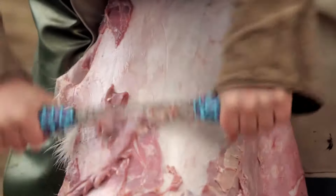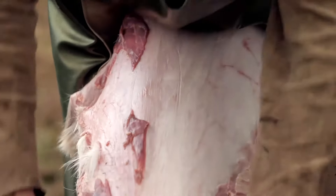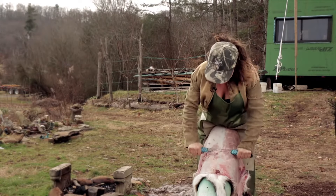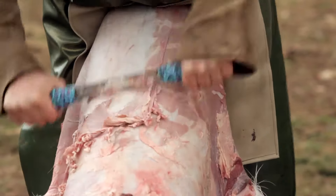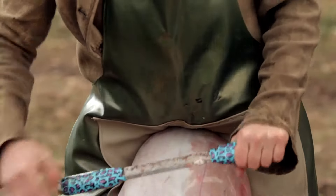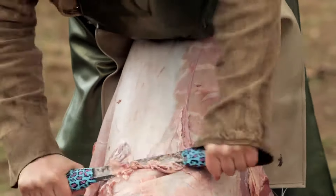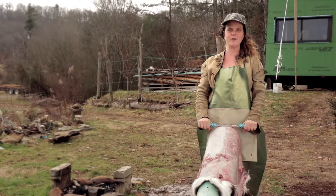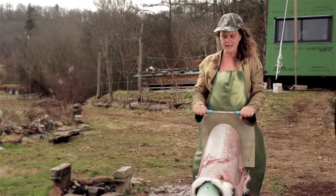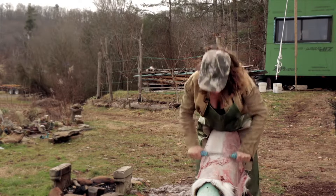The angle that I'm holding my fleshing tool — also known as my scraper — at changes depending on what I'm scraping. As I'm taking off this flesh I'm finding myself using a steeper angle than I would use if I was taking off the grain, which we'll be doing later. That's something you're really going to need to get a feel for yourself — what is it like when you use a more flat angle versus a steeper angle?